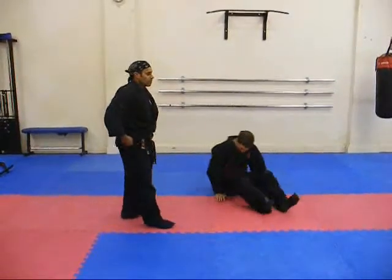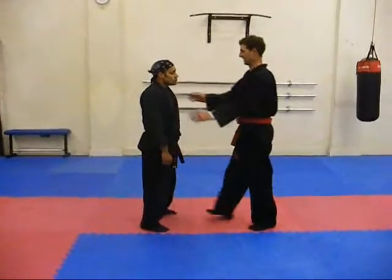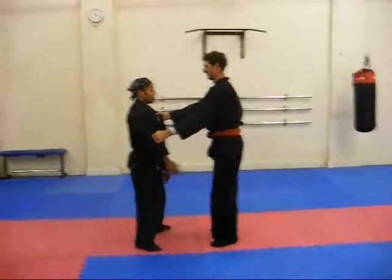His arm strength is nullified by my hand here. Then I move him. So if he goes to throw me again — re-strike, re-strike, re-strike.